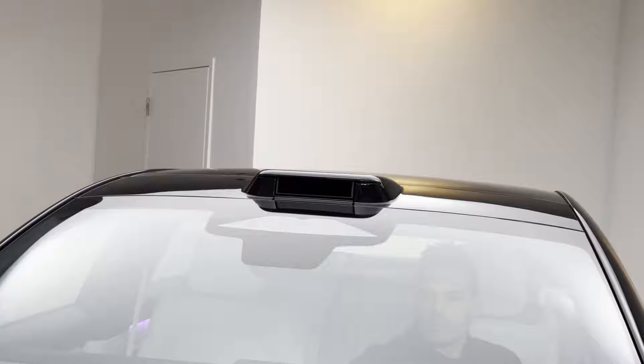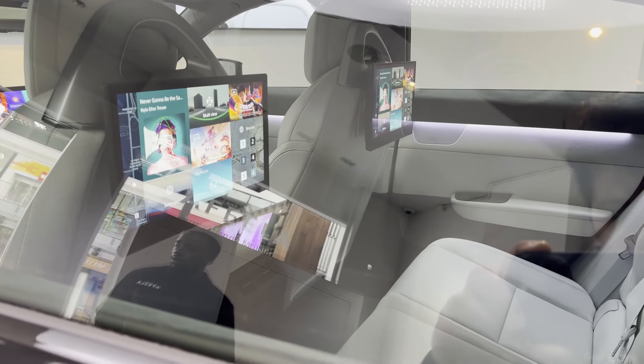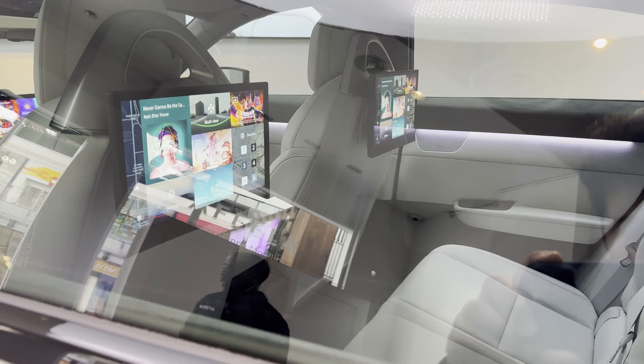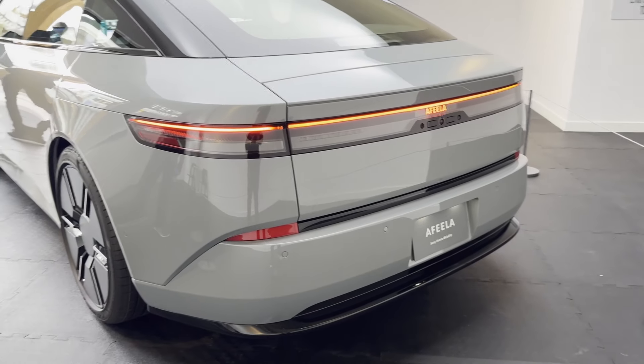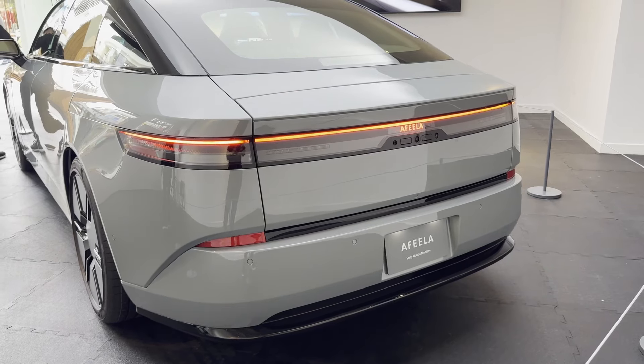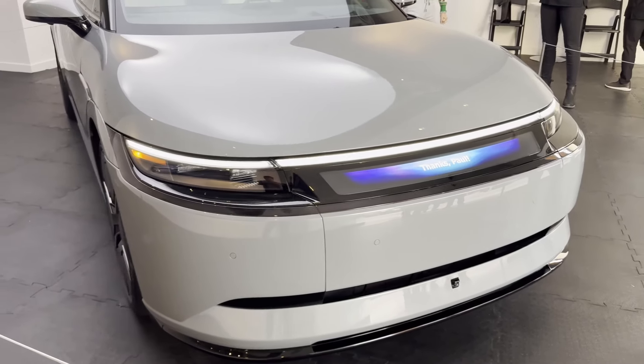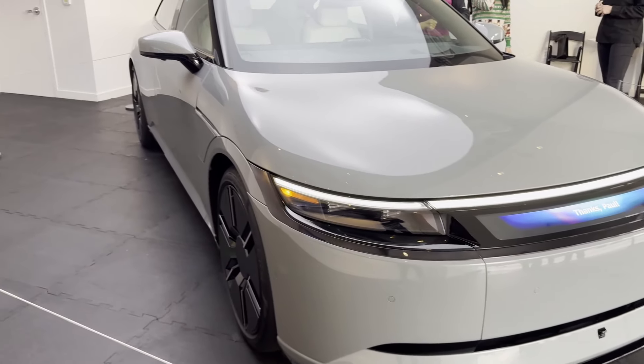In the back there are also two screens, so you can connect to the PS5 or just watch movies on long drives. Overall the design is pretty cool. Let me know what you think about the AFEELA, Sony and Honda's collaboration. This will have autonomous Level 3 and be a full EV as well. Thanks for watching everyone, see you next time!